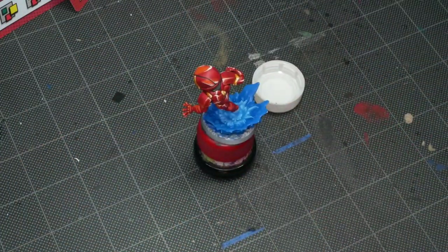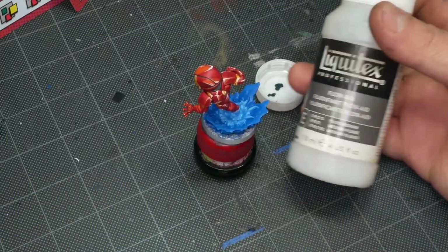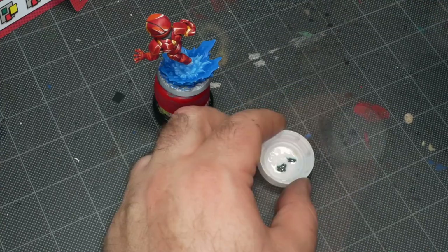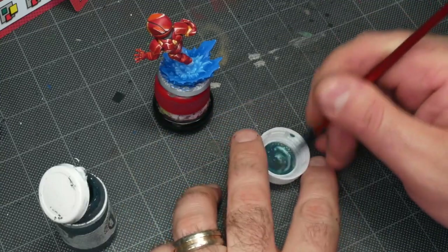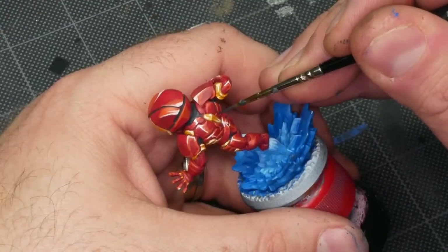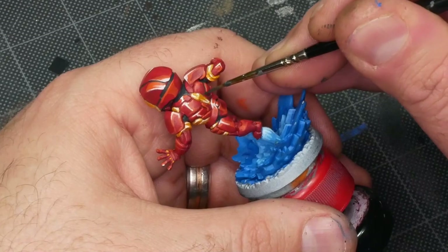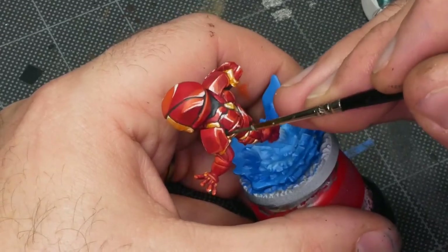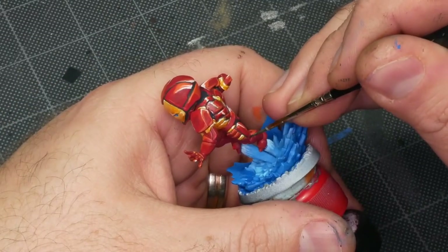For the other panel lines all around the model I'm going to thin down some Coal Black with some Liquitex Flow Aid. Flow Aid recommends thinning it with water — I've always found that the amount of water I load on my brush to keep it damp is generally enough — but you can add more if you feel like it. I'm using a smaller, pointier brush and just letting capillary action really bring that Coal Black into these crevices by itself. There are a couple of areas where I got a little bit of Coal Black onto one of the highlights — I'll just go back in and fix it later.